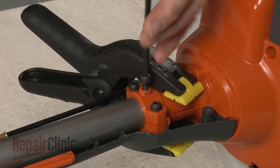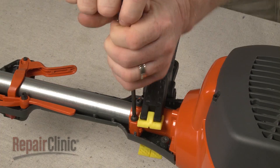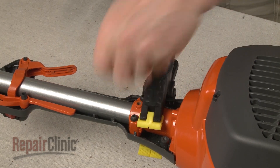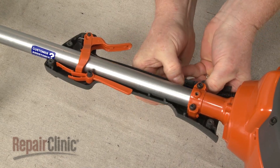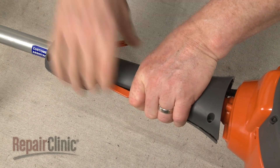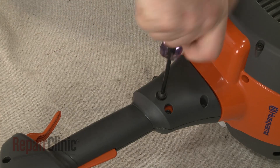Now insert the upper drive shaft into the throttle housing until it fully locks into place. Thread the mounting screw to help align the shaft, then tighten the clamp screw. Unthread the mounting screw and remove the spring clamp. Make sure the wires and throttle cable are secured, then realign the right side of the housing and snap the two halves together.